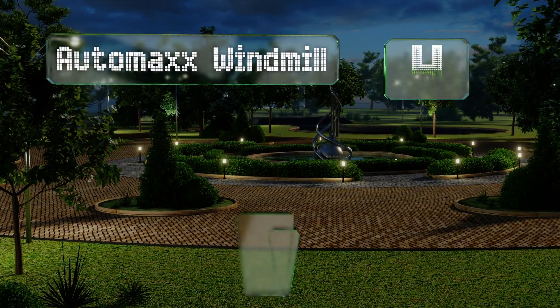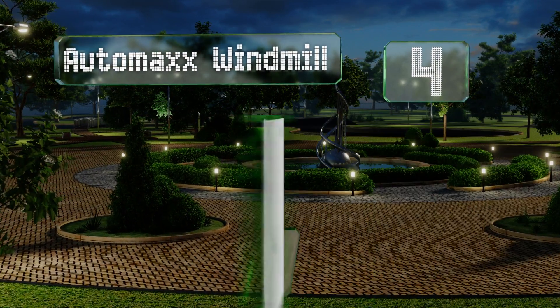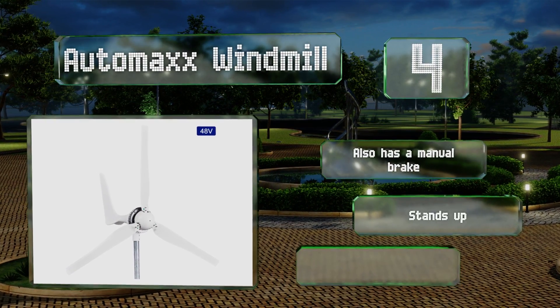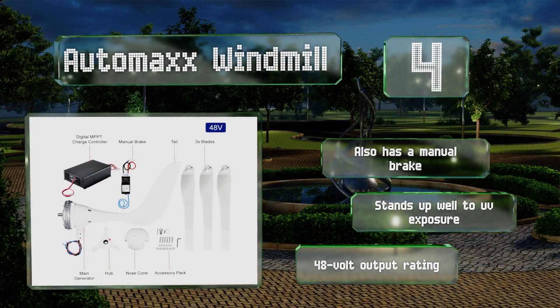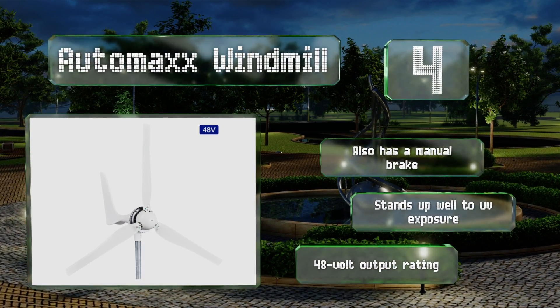At number four, the Auto Max Windmill cuts in at roughly four and a half miles per hour of wind speed and can produce as much as 1,200 watts at full blast. An integrated automatic braking system will slow the blades if needed to prevent storm damage. It also has a manual brake, delivers a 48-volt output rating, and stands up well to UV exposure.